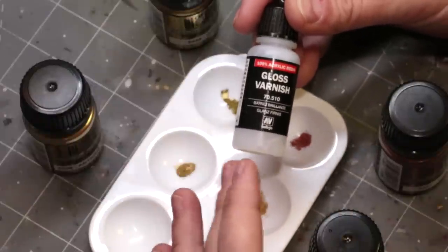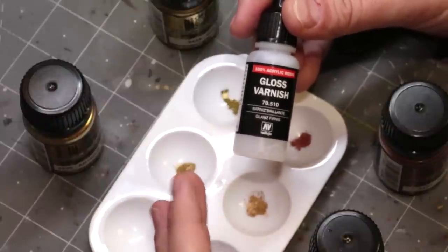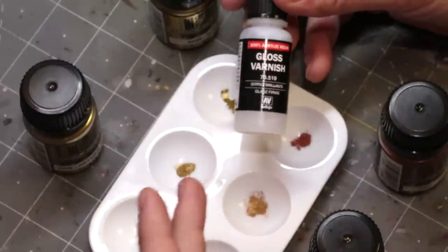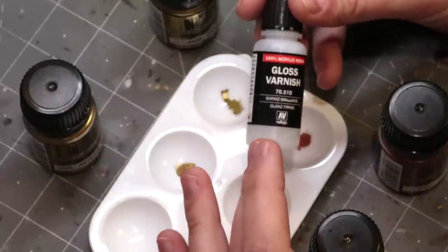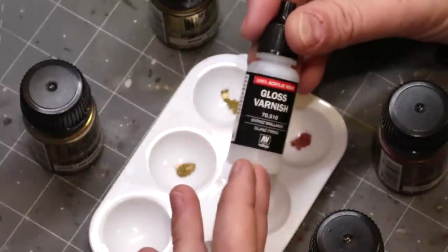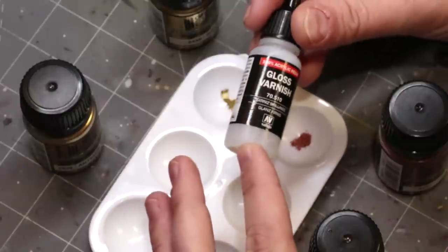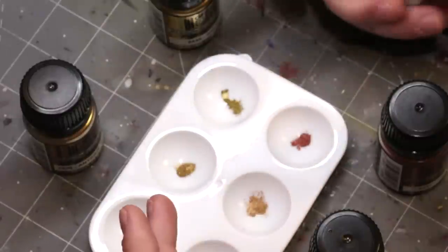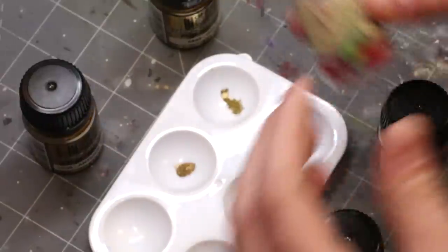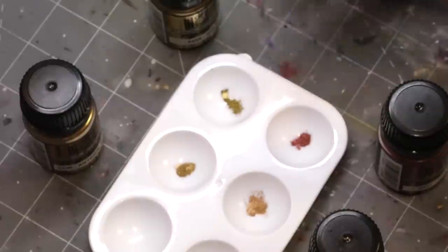A word of caution: I would recommend against using AK Interactive Ultra Matte Varnish. I did see what would happen if you put those together — the answer is you get a very matte metal. So if you're trying to have dull gold it would work, but I usually like my gold shiny. You can also use isopropyl alcohol — I have my little bottle here that I've decanted into a small bottle, and that will also work to activate it.